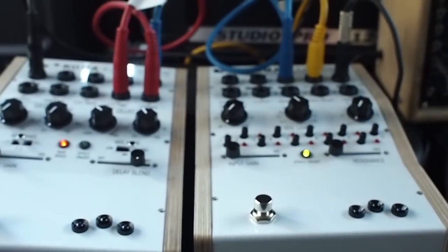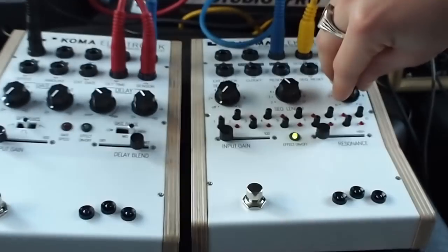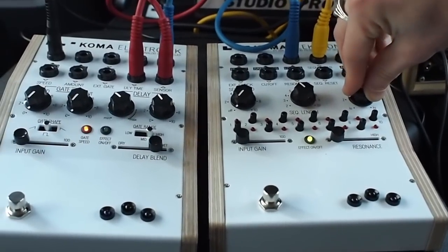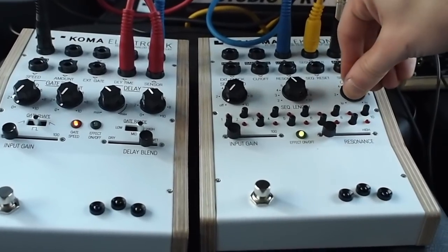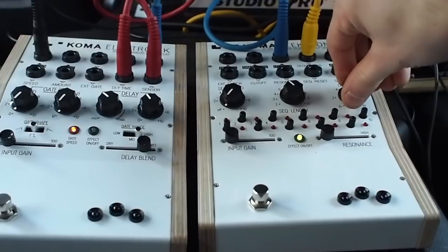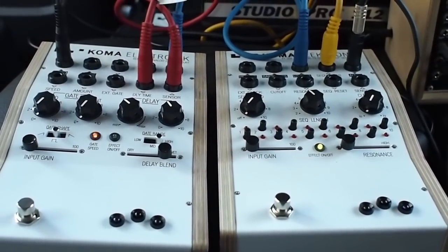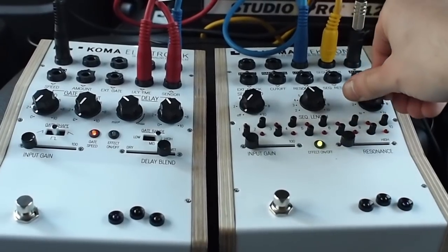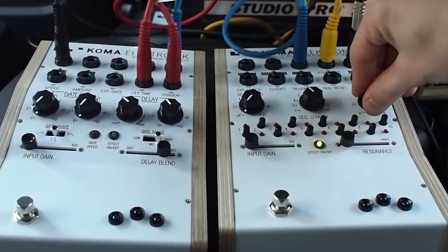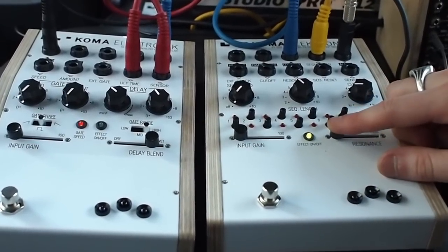I got this thing patched up — low pass, audio in. This is what it sounds like. It's a very simple low pass filter sweep. Let's turn the volume up a little bit.